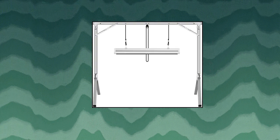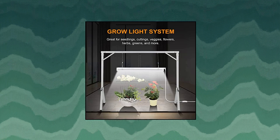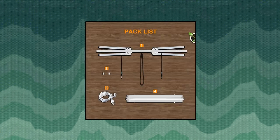iPower 24W 2-Feet T5 Fluorescent Grow Light System — 6400K, with foldable stand rack for horticulture. It features an easily adjustable and sturdy foldable grow light stand with no installation required, a small footprint, and space-saving storage design.